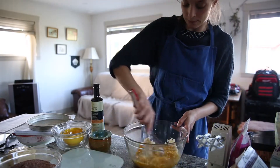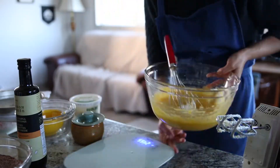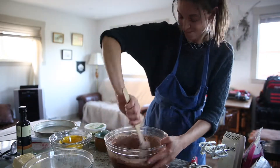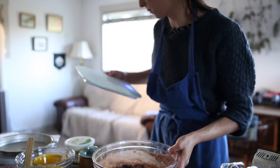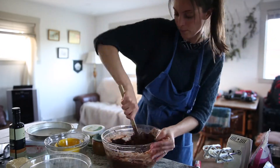Then you're going to whisk in the eggs and vanilla extract until it's nice and fluffy. Then whisk in the oil and the sour cream until incorporated. Then fold in half of the dry ingredients to your butter mixture with the buttermilk and the coffee. Then add in the last of the dry ingredients, folding in just until it's combined.